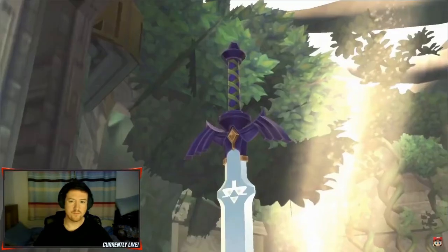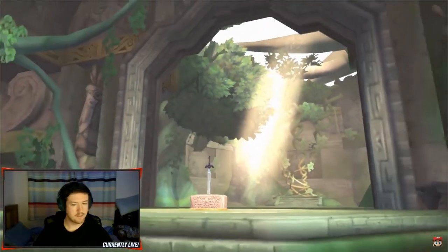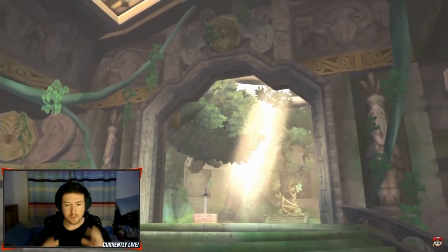The Legend of Zelda Skyward Sword, as the game depicting the earliest story in the Legend of Zelda timeline, details the events around the creation of the Master Sword itself. We hope that people who played the original game on Wii, and those playing it for the first time, will enjoy discovering the origins of the Legend of Zelda.